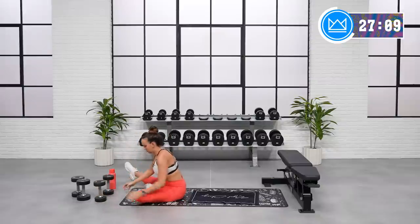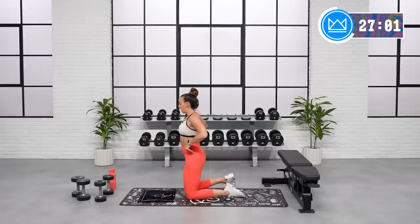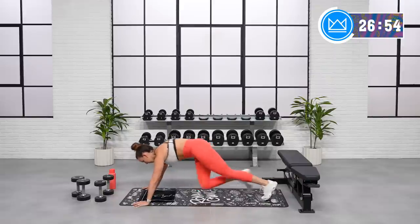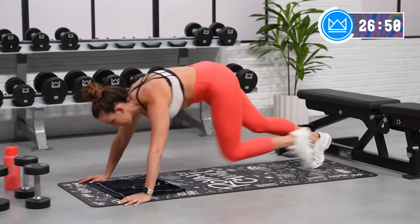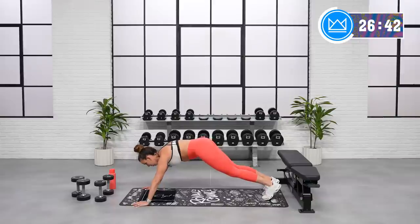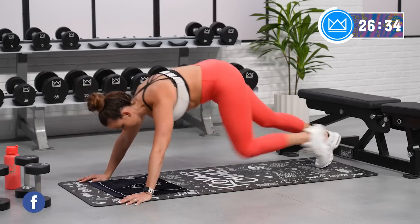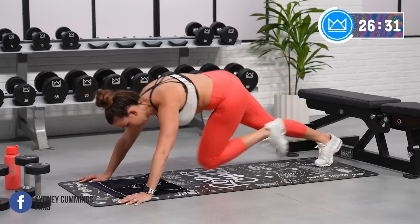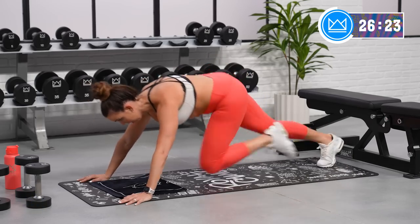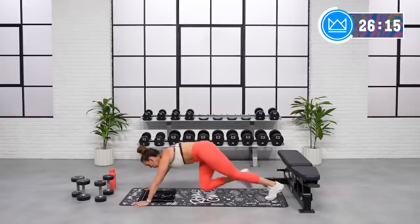Great job. Mountain climbers — if you need to go up onto the bench, let's go there. I'm with you. Wherever you're at, we're working hard together. Mountain climbers, let's rock. Good. Hear my breath — inhale, exhale. Good, keep it rocking. Move, move. Get your heart rate up, 15 seconds. And rest.